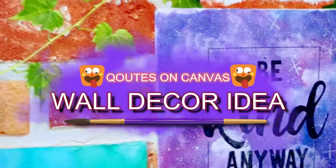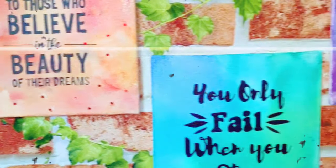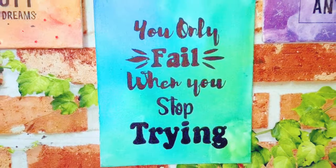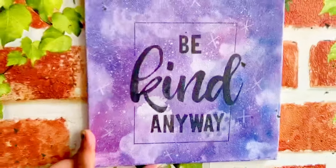Hey guys, welcome back to my channel. This is me Arti, and today in this video I'll be showing you guys some really quick and easy techniques to decorate your wall with motivational and positive quotes. So let's get started.